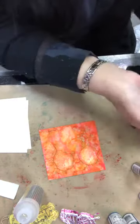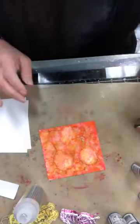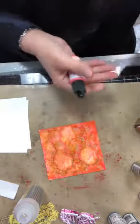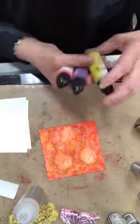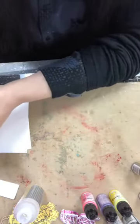This one was a fluorescent, this one is a metallic, and this is a fluorescent — these are the Ranger Alcohol Inks with the blending solution alcohol. Now, what happens if we take those same colors on black? Is it going to show? Est-ce qu'on va le voir?